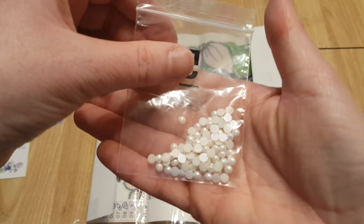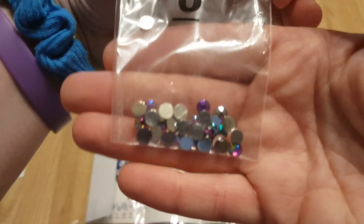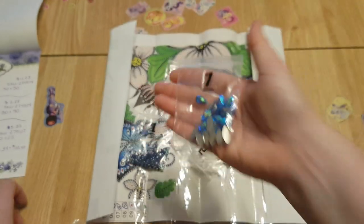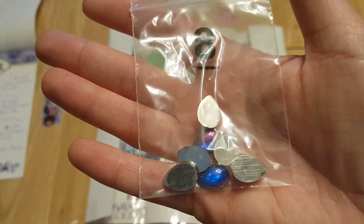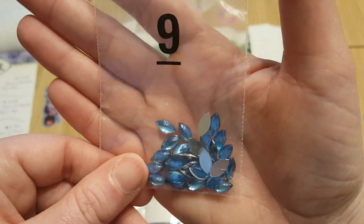Oh, these drills are bigger. Five, six — oh these are pretty! These are nice too. I'm a fan of different shades of blue — this is a nice ocean blue, and that is gorgeous.